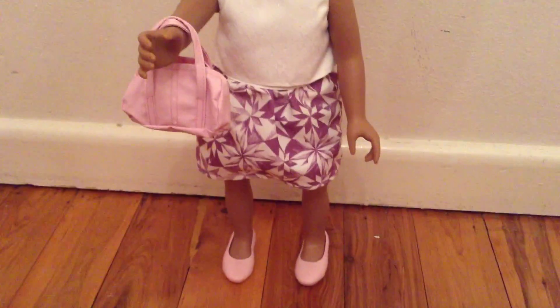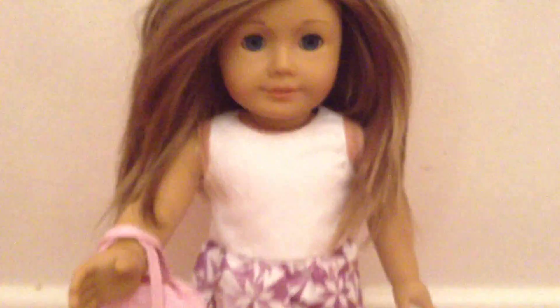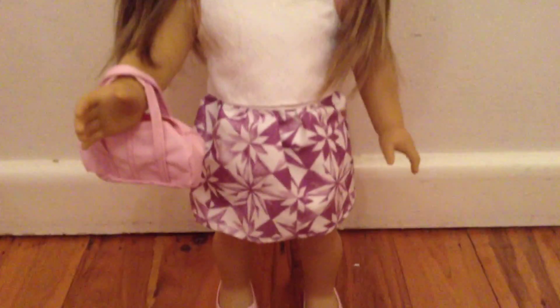So now I will be showing it on an American Girl doll. This is the outfit on my doll Brooklyn and she looks absolutely amazing in it. I was able to just squeeze her feet into it though.